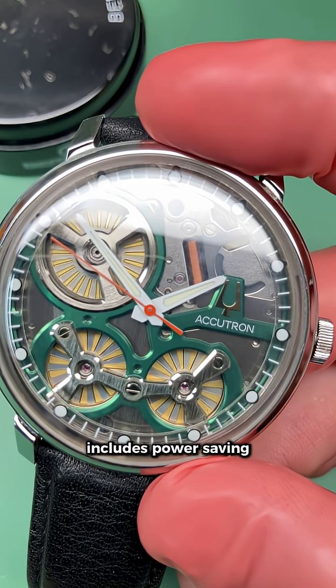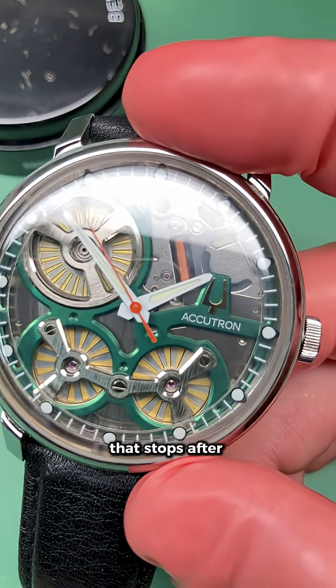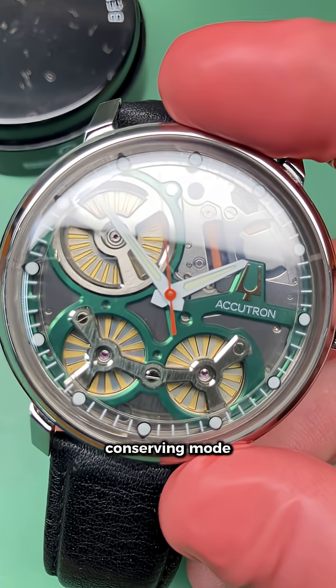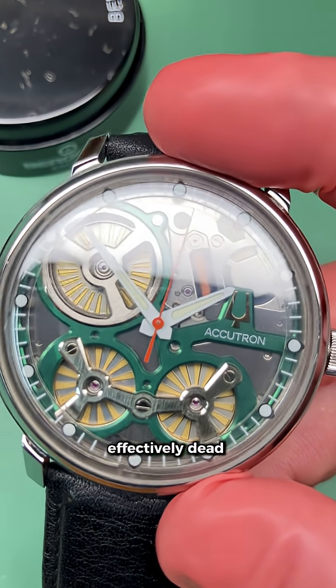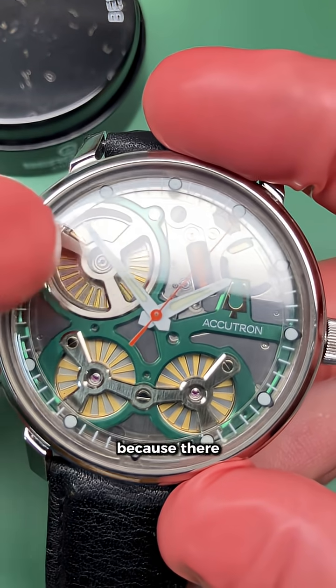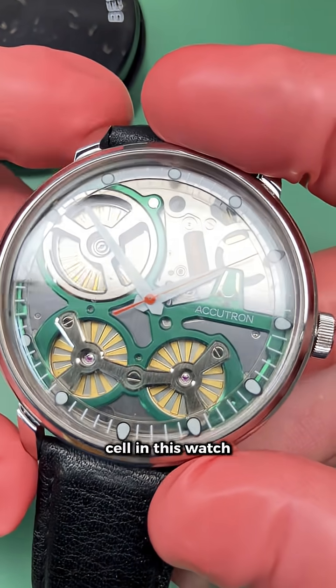The movement includes power-saving features, such as a seconds hand that stops after five minutes of inactivity, as well as a deep energy conserving mode after 10 days of no motion. The watch is effectively dead to the world until you pick it up and start shaking again, because there is one primary cell and one secondary cell in this watch.